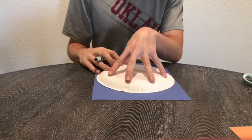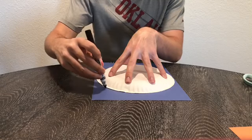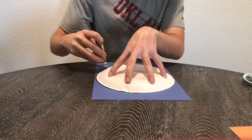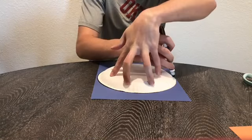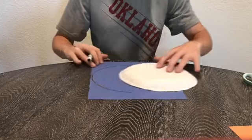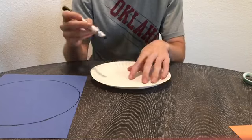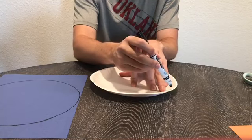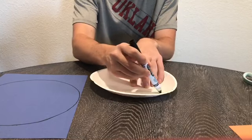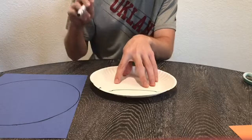First thing we're gonna do is put our paper plate down and trace a big circle on the blue paper. Next we're going to take our paper plate and make an arc like this on the paper plate.